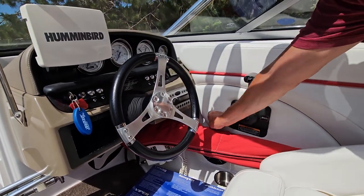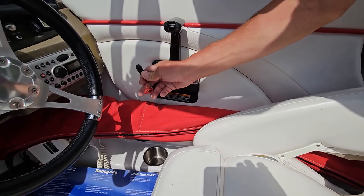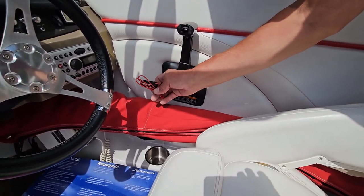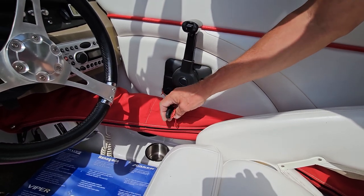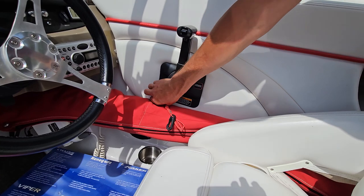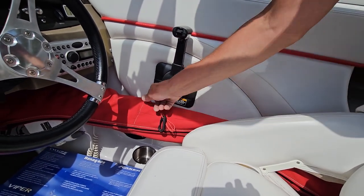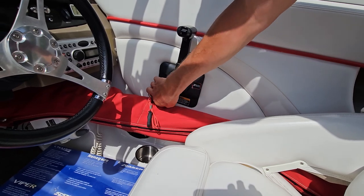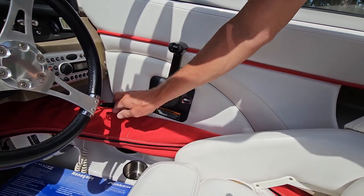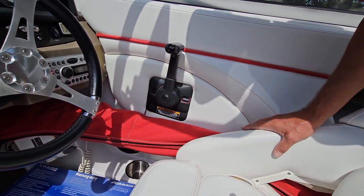On here you have your lanyard, which is now required by the Coast Guard. It's supposed to be connected to you while you're running on the water — it's a kill switch. If you're ever trying to turn the key and don't know what's going on, check to make sure your kill switch is connected in here, because if that's not on there, you're not starting the boat.